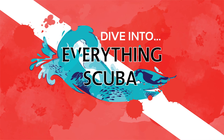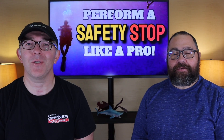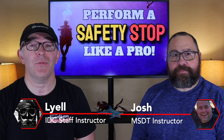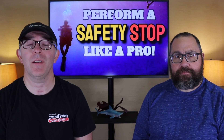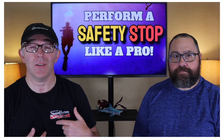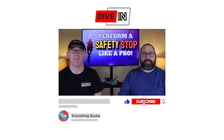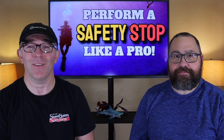Welcome to Everything Scuba! We are scuba instructors here in the Midwest. If you're a first-time viewer, welcome — we're glad you found us. We talk about everything related to the world of scuba diving, so if you love to scuba dive, dive into Everything Scuba. Tell your friends, hit that subscribe button, ring the bell, and find out everything you need.